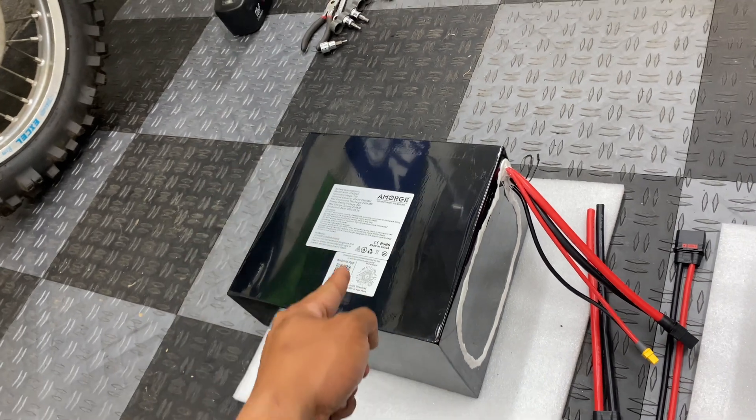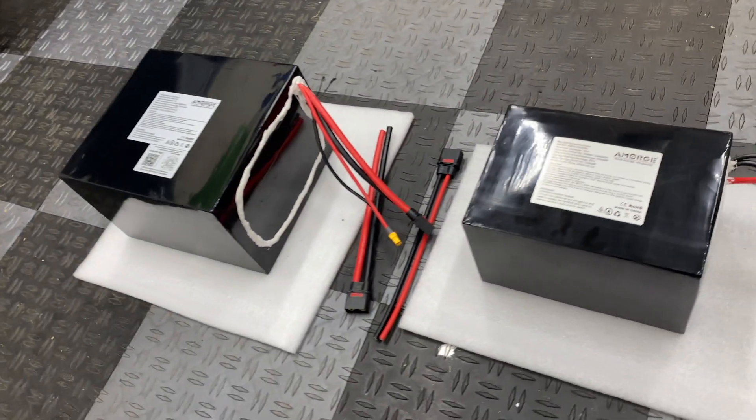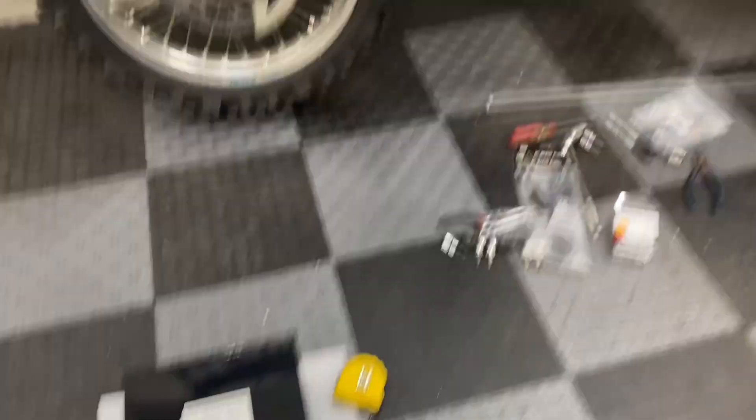The bigger battery has an extra sticker instructing you to download an Android or iOS app, because it actually has a smart BMS that you can connect to for monitoring and diagnostic reasons. Now let's work on getting this battery mounted on top of the motor.